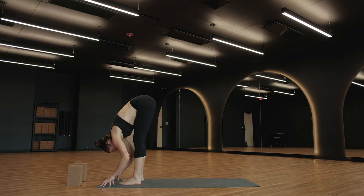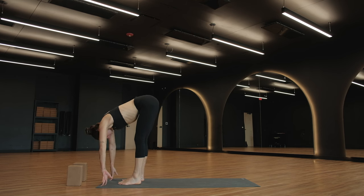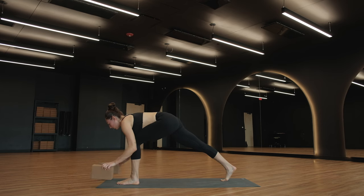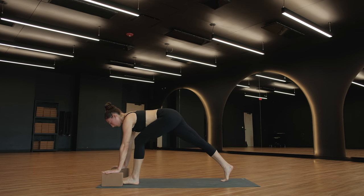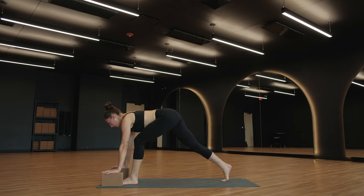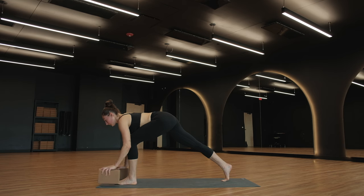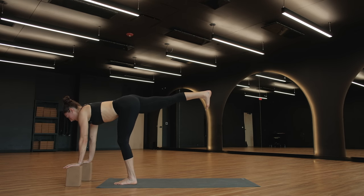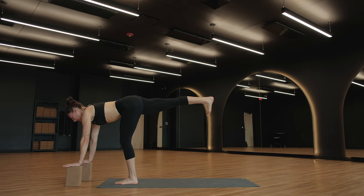Halfway lift, breathe in. Low lunge as you exhale — pick up your right foot, step to the back of your mat. Invitation to bring blocks underneath your hands. Is it possible to lift your right hip in line with your left? Press your right knee back. Ground through both of your feet, shoulder blades draw together. Breathe in, breathe out. Supported warrior three — bring your blocks or your hands forward in space. Right leg is going to be long behind you in space, point your right toes down. Right hip faces down. Take a breath in — think about length in the spine, crown of your head away from your tailbone.